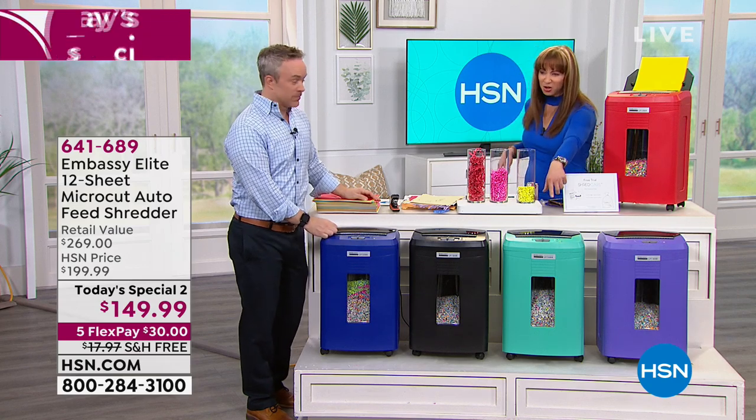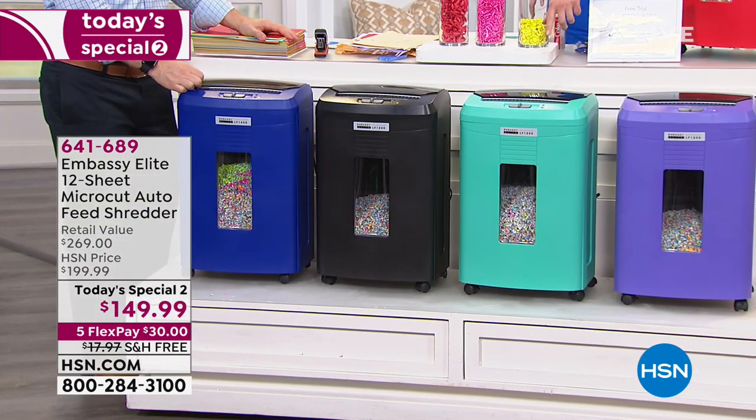Purple, that's a great color. Are we calling that turquoise or aqua? Aren't we fancy?